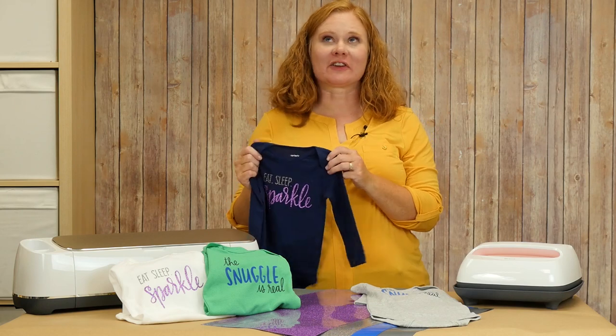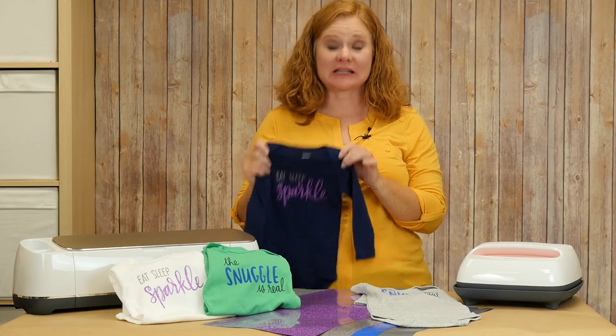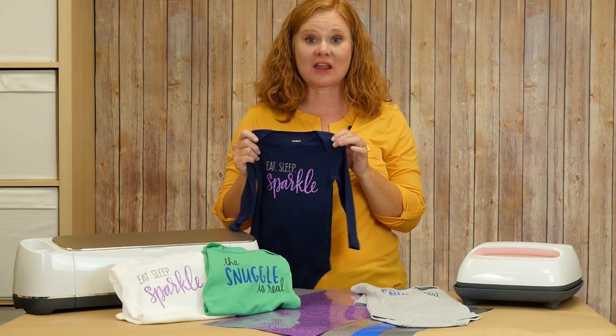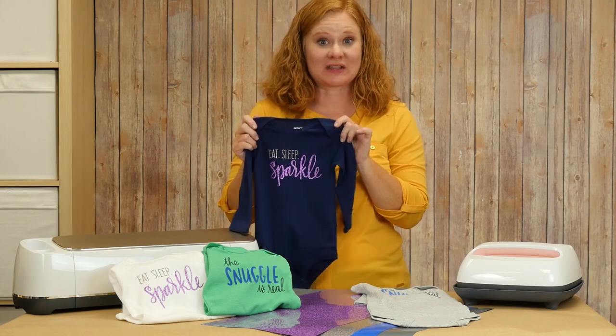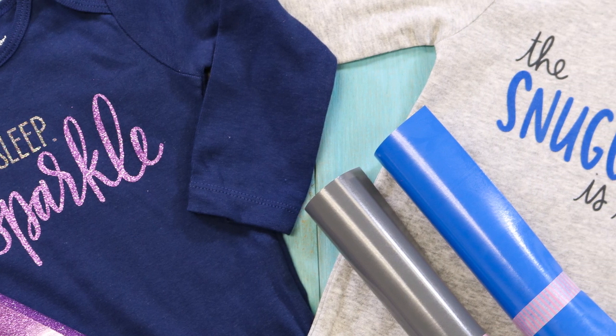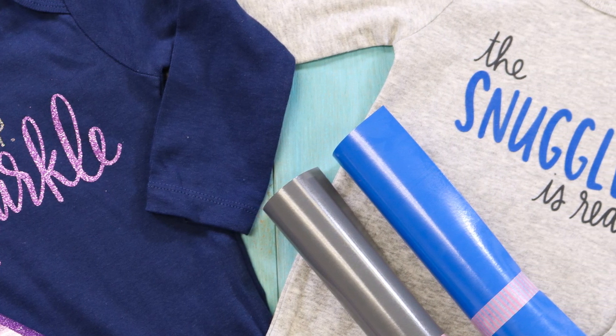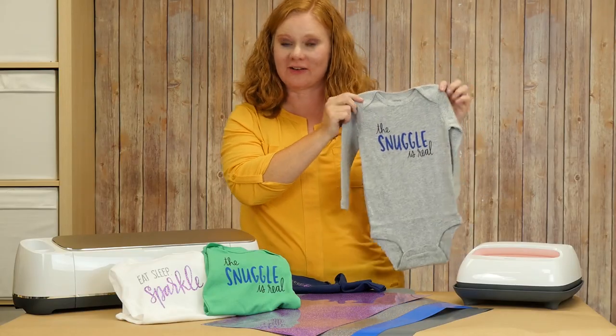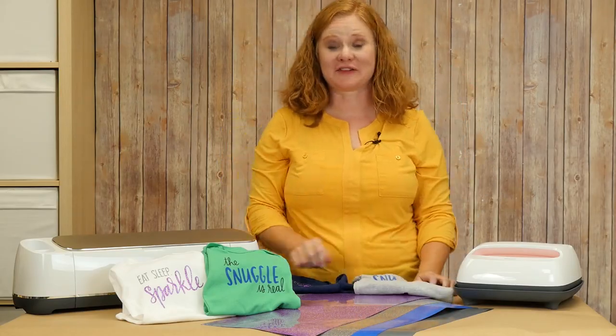Onesies are one of my favorite things to make — they make great gifts. You can use them for the holidays or for baby showers, and they are so easy as you saw, just within a couple of minutes. So grab your craft cutting machine and either your ColorChimp Glitter or ColorChimp Flocked heat transfer vinyl and make some onesies today to give as a gift.